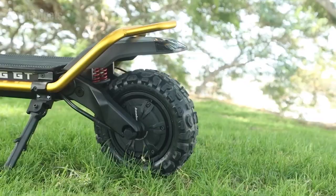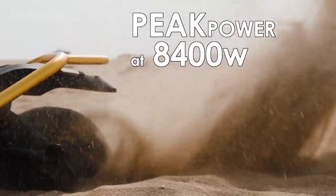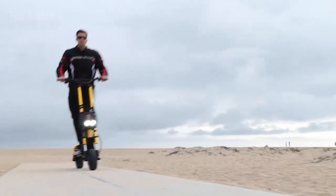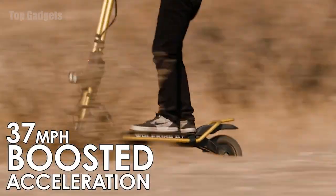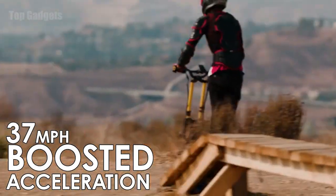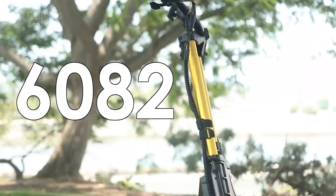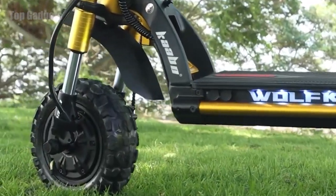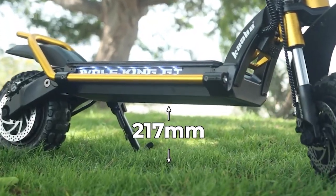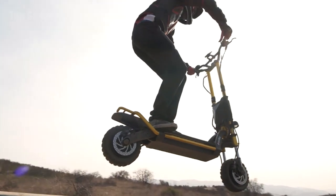The GT Wolf King features double motors of 2,000 watts each, which maxes out at 8,400 watts and can travel over 62 miles per hour, with a boosted constant acceleration of up to 37 miles per hour within 4 seconds. The double frame design is made of 6082 aviation-grade aluminum, with the deck resting 217 millimeters off the ground, making the scooter more durable and doubling the cushioning against heavy impact.